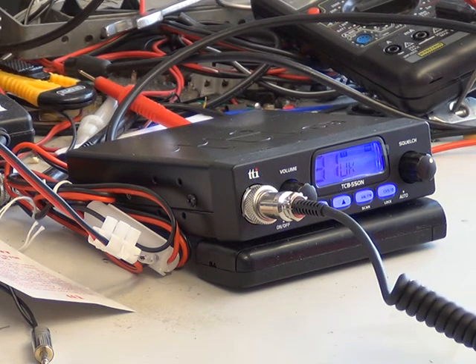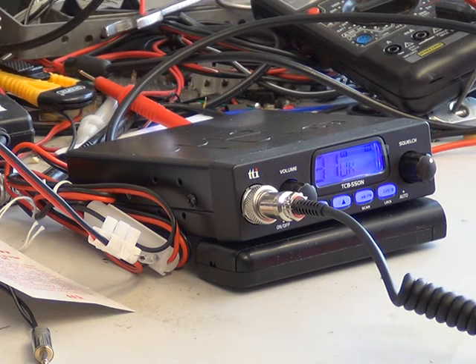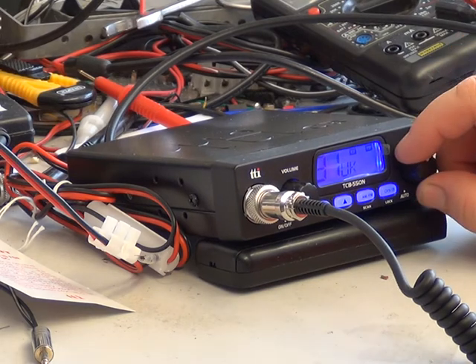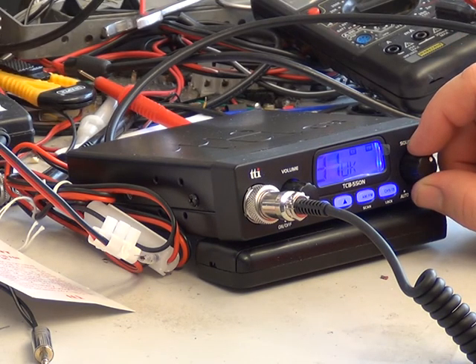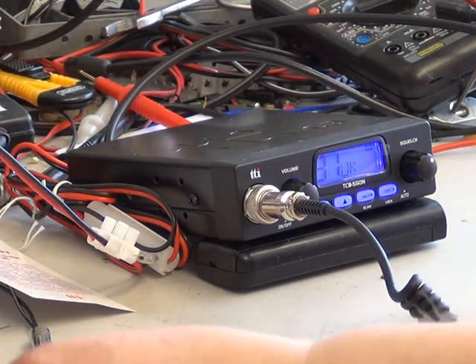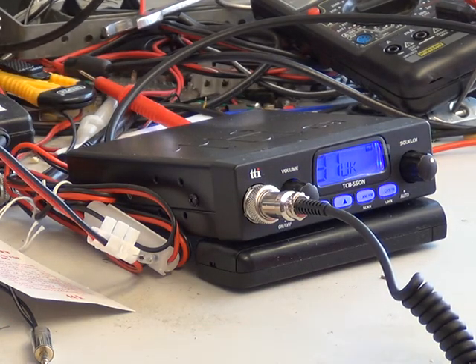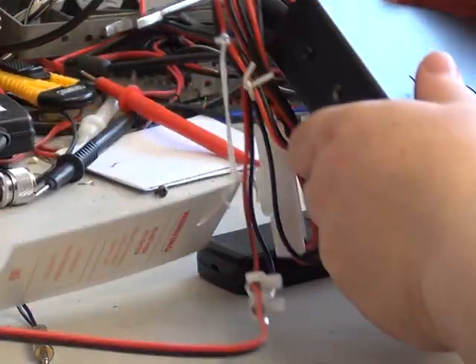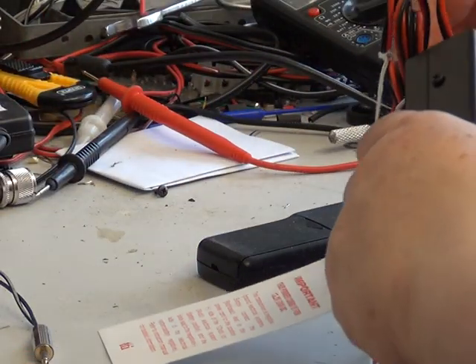Tango 21, I don't know how you read me but you're very scratchy from that location. If you can just stay there - I presume you're square-wheeled - and I'll swap the radios over. That was barely readable, so not what I normally expect from that location. We'll see how the other one performs.